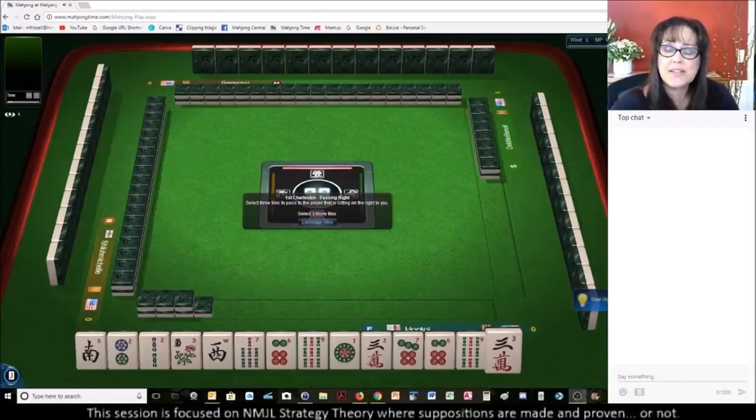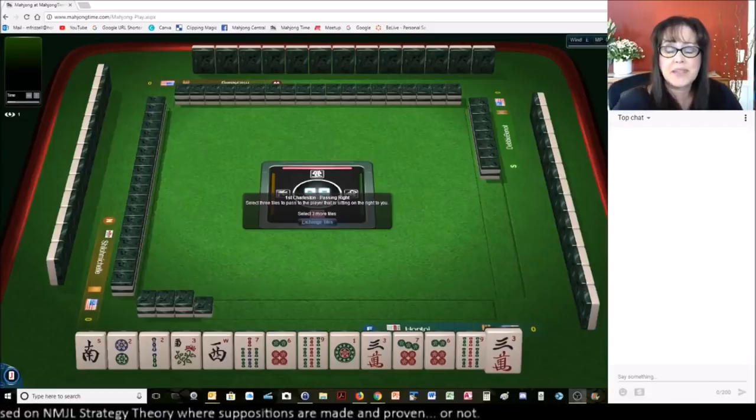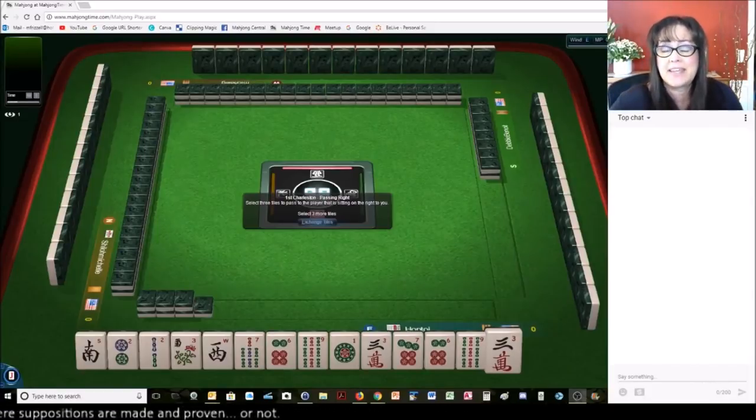We just launched into an American-style table using National Mahjong League rules at Mahjong Time. If you don't play there yet, there's a link below the video so you can come and play. It's a lot of fun — it's my favorite place to play, I think it's the best. Give it a try yourself.